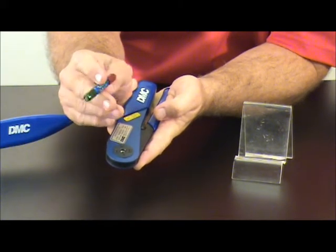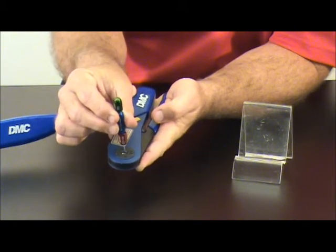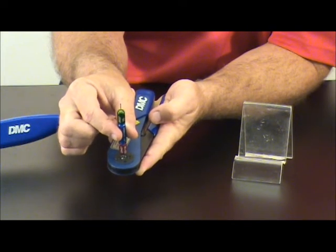Remove the gauge, turn it to the no-go side, align it directly in the center of the indenters, and it should not pass.